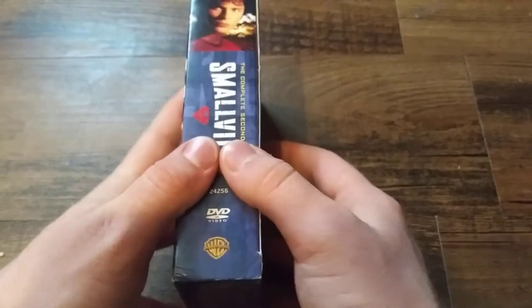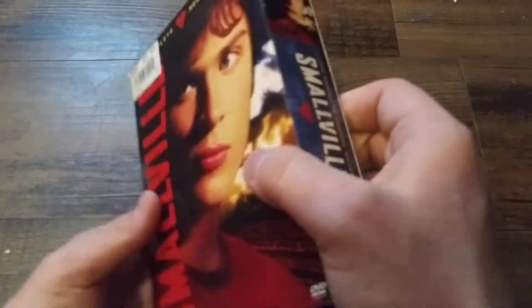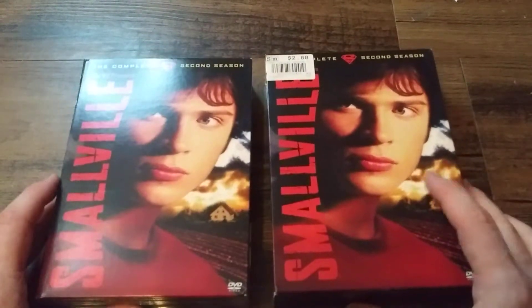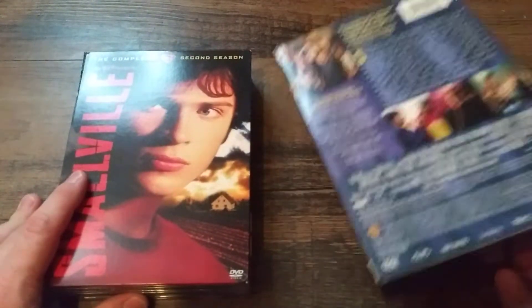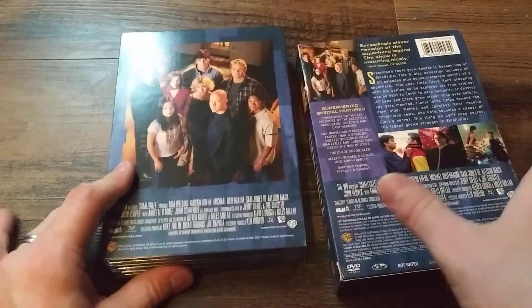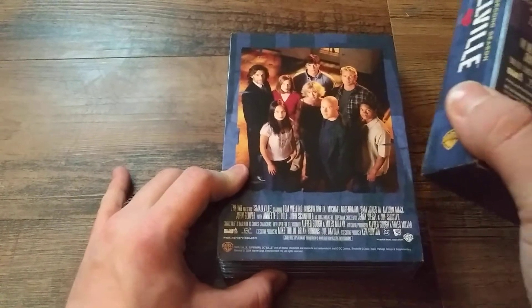I do have all of these seasons now — I didn't always have them. So this is just showing you a nice little picture of the cast here. I'll try to move this here just so it's not in the glare.